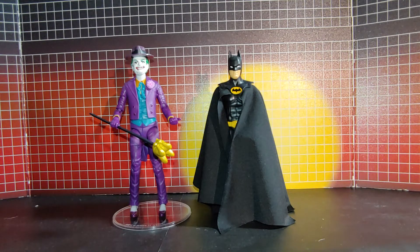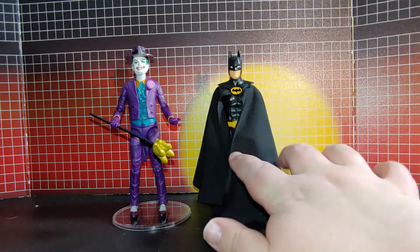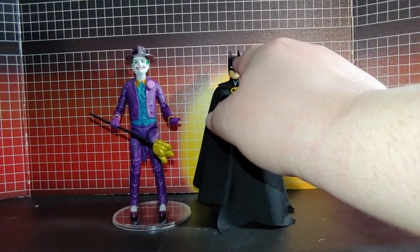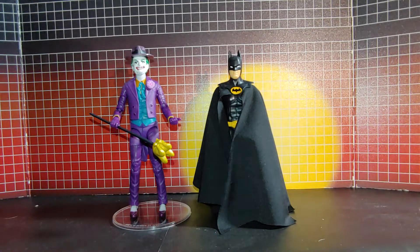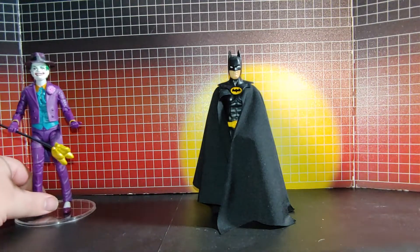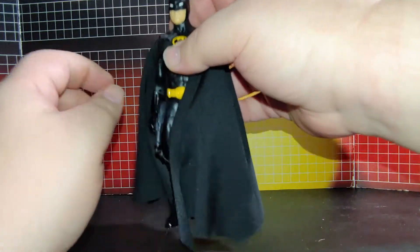Now, remember I originally said I was going to do something with the head sculpt. Well, after I got this cape on, I realized the sculpt was perfect the way it is — it was just the cape that was throwing everything off. So let me just show you this.